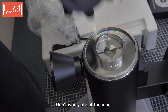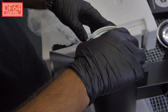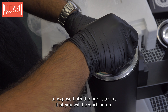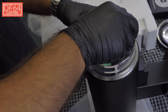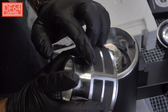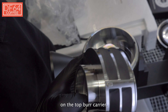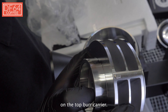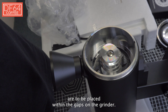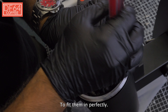Don't worry about the inner adjustment dial yet. Now remove the top burr carrier to expose both the burr carriers that you will be working on. Now take a look at the notches on the top burr carrier — remember these notches are to be placed within the gaps on the grinder to fit them in perfectly.